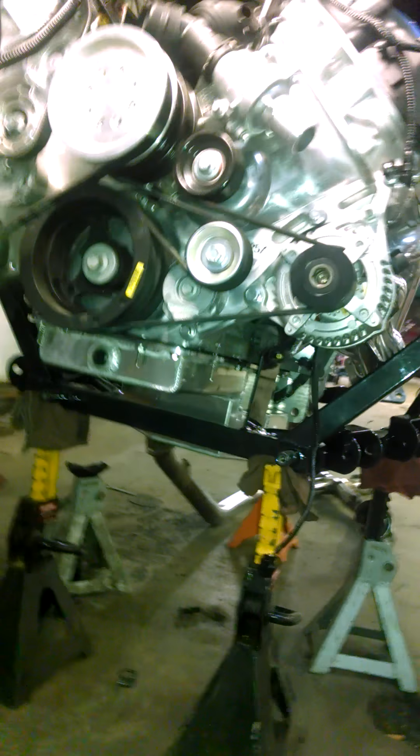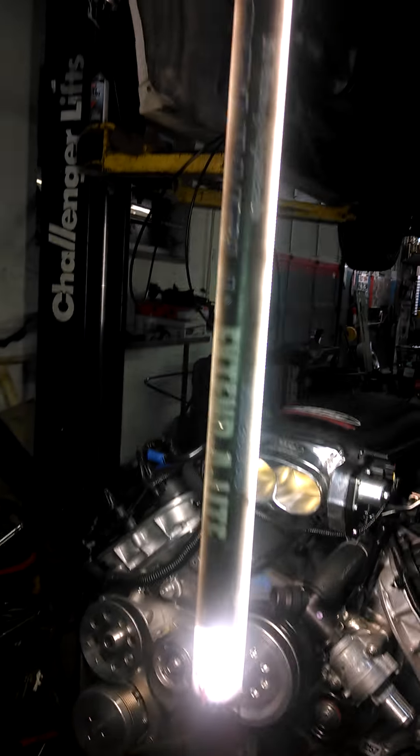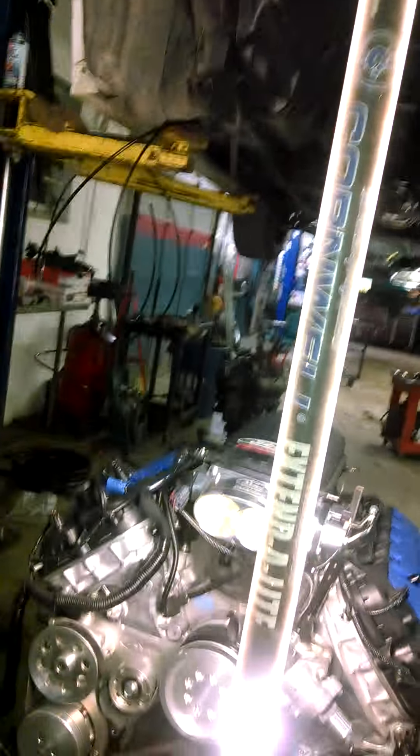Because of where the K-frame sits, where the oil filter would mount, we can't really access it. So I got an adapter and we're doing a remote oil filter and an oil cooler that will mount on the back of the radiator. The radiator is an 03 Cobra radiator.